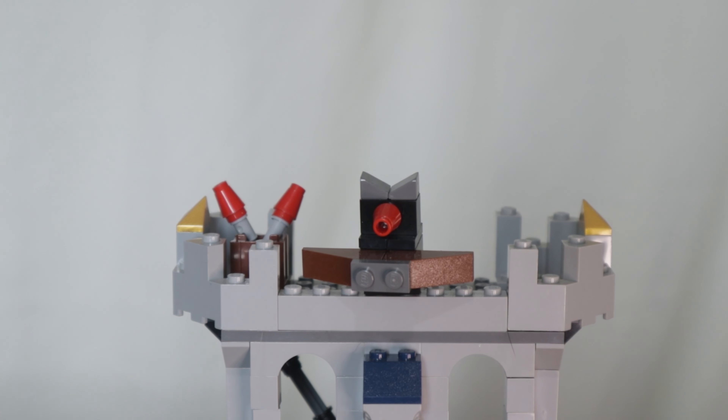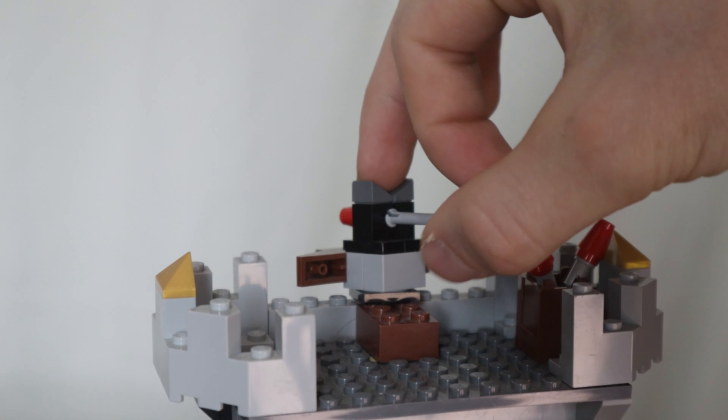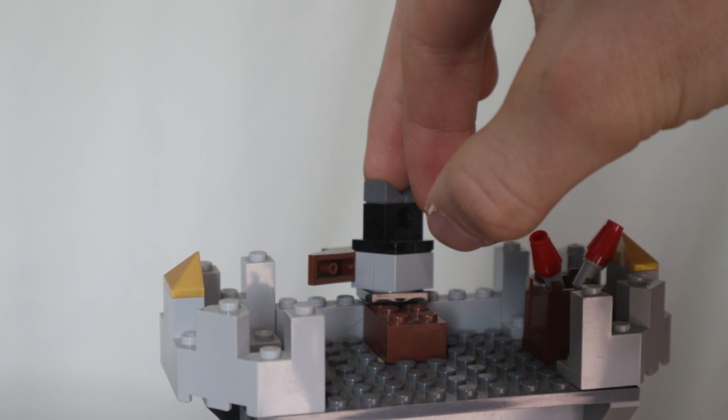The roof has more defenses. We have a main flick fire missile in the middle with two in reserve, and little gold wedges on the sides to show the wealth and power of the castle knights. Here I attempt to use the flick fire missile with one hand — and a beautiful shot.